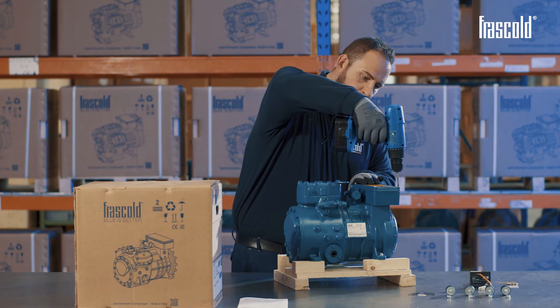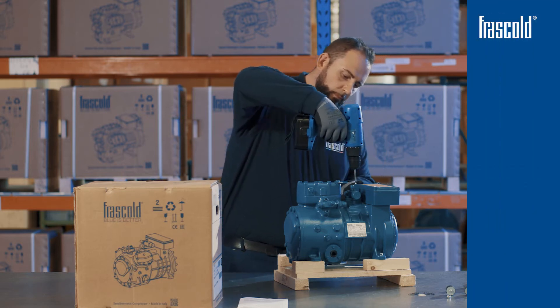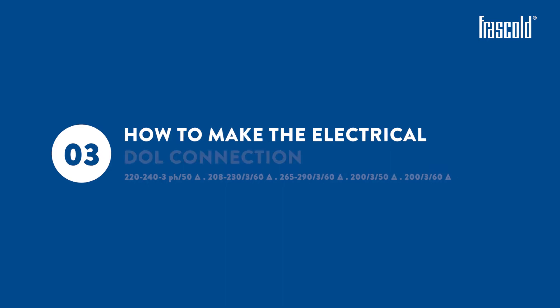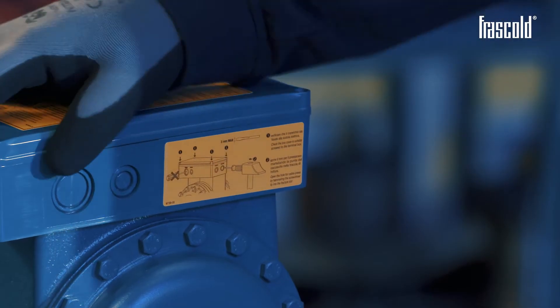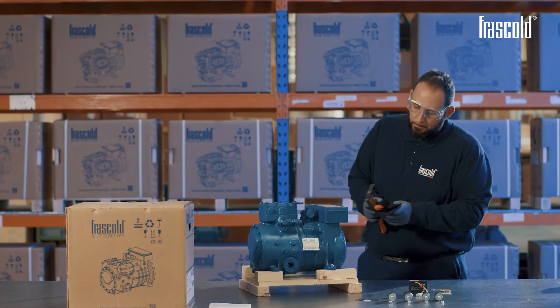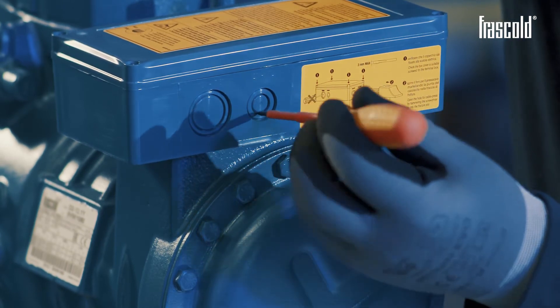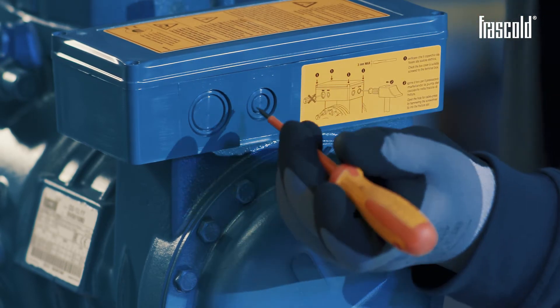Open the various kits contained inside the junction box and place the contents in an orderly manner in order to make a precise and fast electrical connection. Then close the junction box. How to make a dual electrical connection: ensure that the lead is securely attached to the junction box. Open a hole for the cable gland by hammering the tip of the slotted screwdriver into the fracture mark, as shown on the sticker on the side of the junction box.